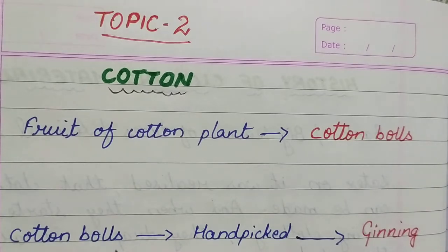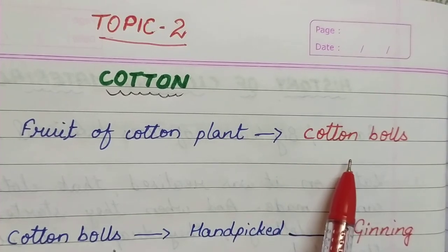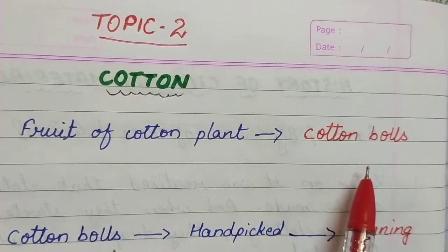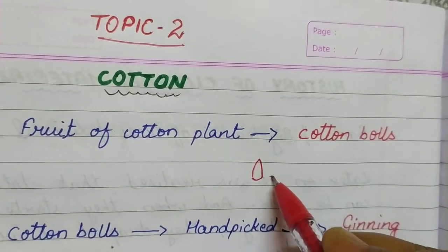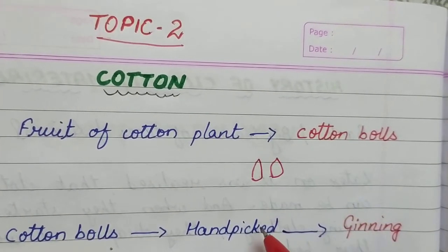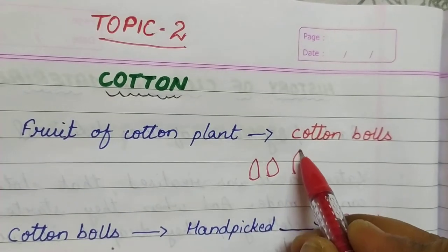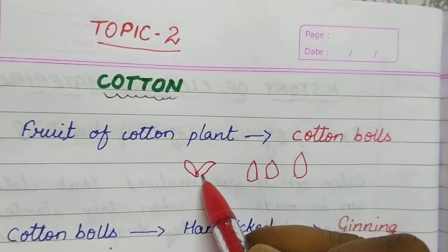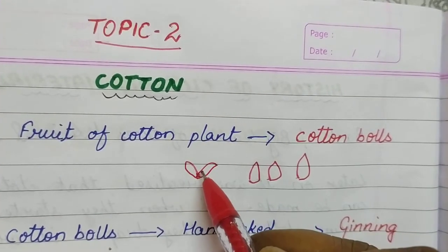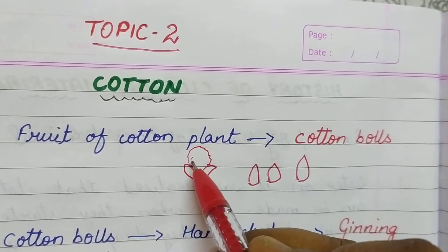The fruit of the cotton plant is called the cotton ball. The fruit looks almost like this. Once these fruits are matured, they burst open, and from inside arises the cotton.